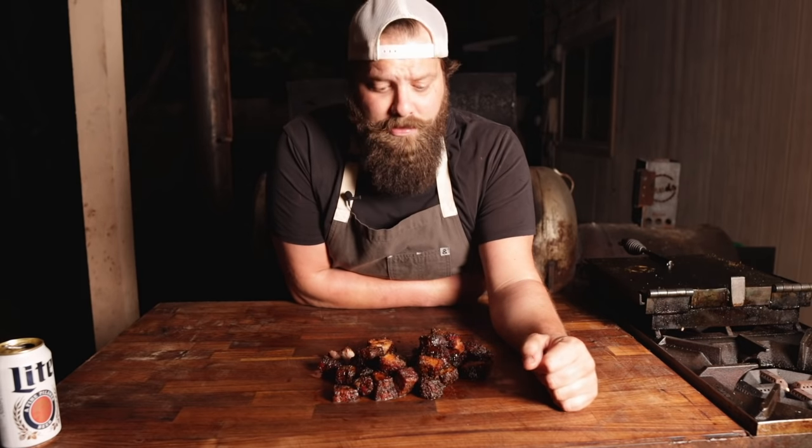That is it — that is how to make belly bites, my version of pork belly burnt ends. If you enjoyed this video please hit that subscribe button. If you give this recipe a try, tag me on Instagram at Chud's Barbecue — I love to see what y'all are cooking. It is damn near impossible to screw this up and no matter what, they're going to come out delicious. Head over to chudsbarbecue.com for all pit inquiries and wait lists, and until next time — please go cook something outside.